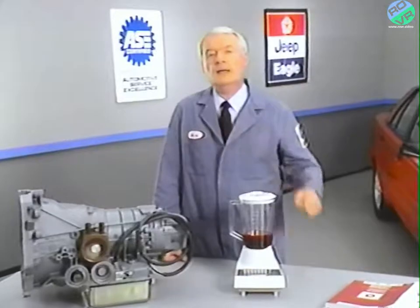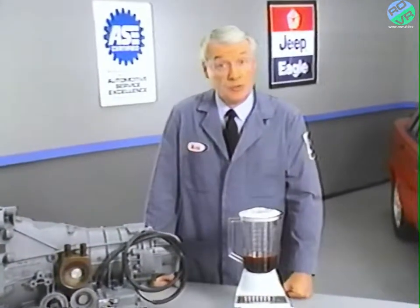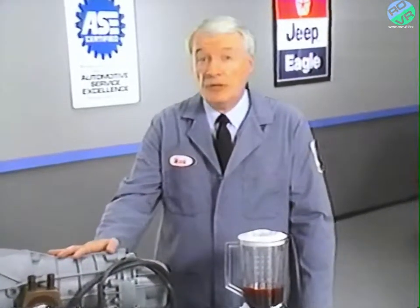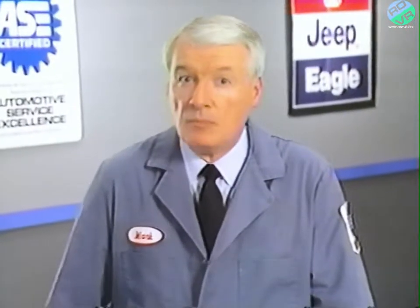Finally, a safety warning: you should never try to pressure test a transaxle. The ZF transaxle operates at very high pressures, much higher than most transmissions you're probably familiar with. Pressure testing without specialized equipment can be very dangerous. Under no circumstances should you attempt it.